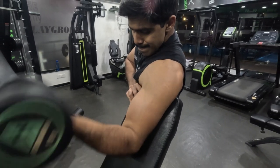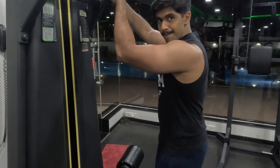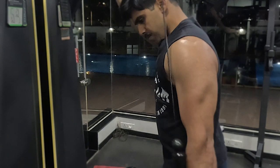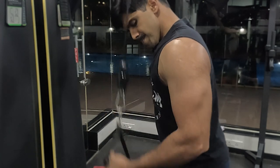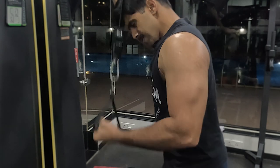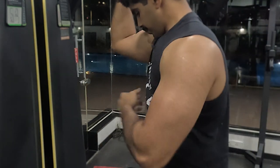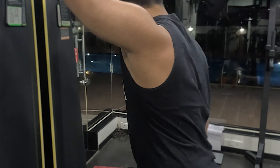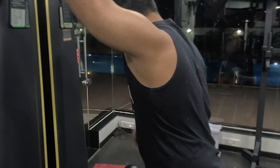After the preacher curls, we take a 30 to 40 second break and then move on to a tricep variation — like a superset but with a short break. For the tricep, I'm doing single-hand cable pushdowns using a hook attachment. When I use a hook attachment, my palms can go all the way down, giving maximum contraction on my tricep. The focus is pushing your hand and wrist completely straight down — that's where you get maximum tricep contraction.